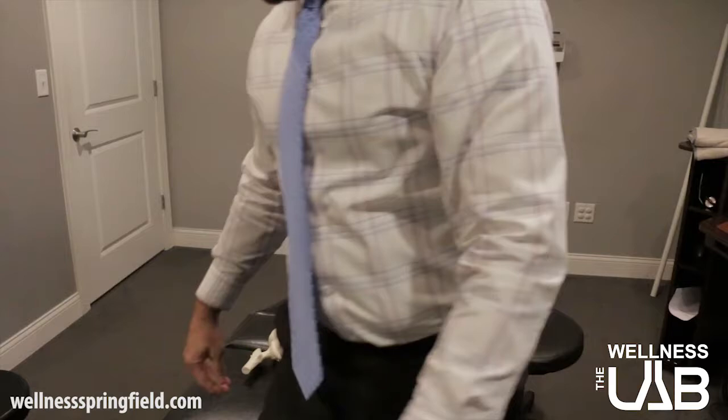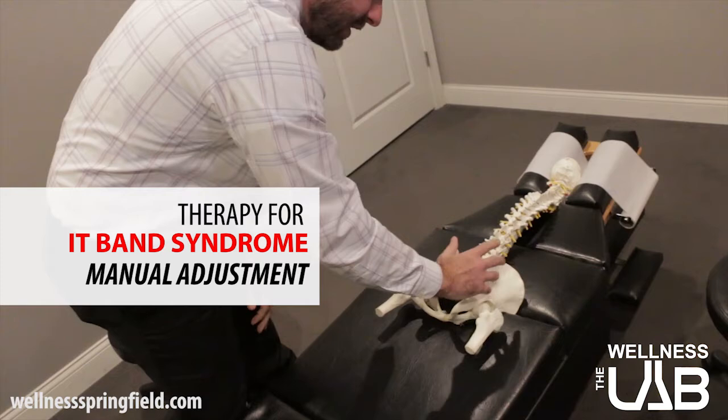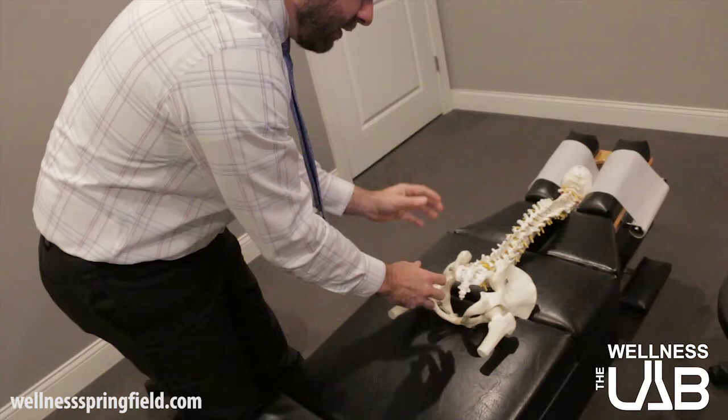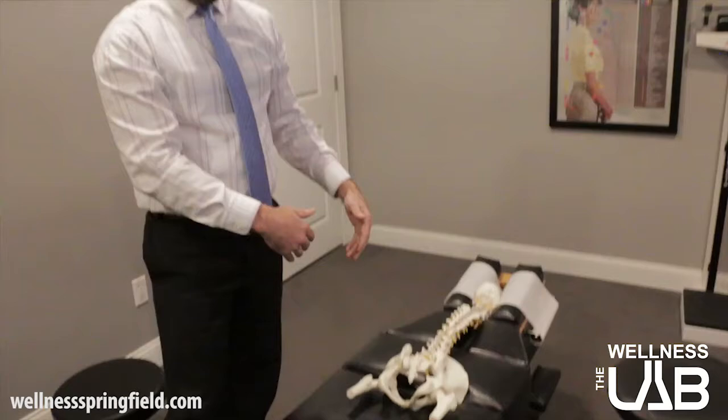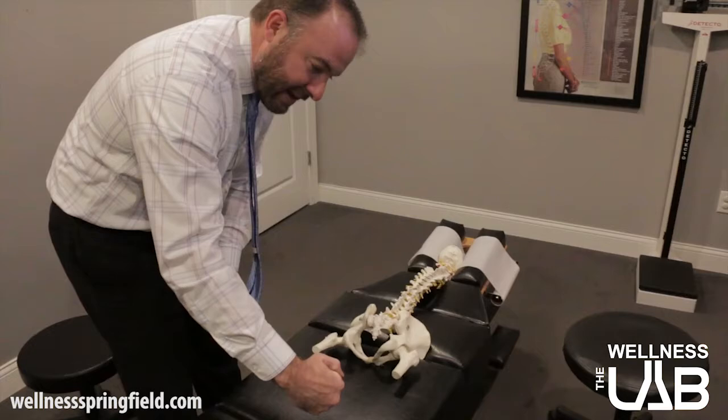When we do an adjustment on the pelvis — we'll use the spine here so you can see where we contact — we're going to be contacting right here on the top of the ilium to rock it forward, and contacting here on the bottom of the ilium to kick this one back. When we do that together with a drop on the table, the table dropping helps us not have to put as much pressure or force into the body. When we get the pelvis level and stable, the feet tend to be even at the bottom.